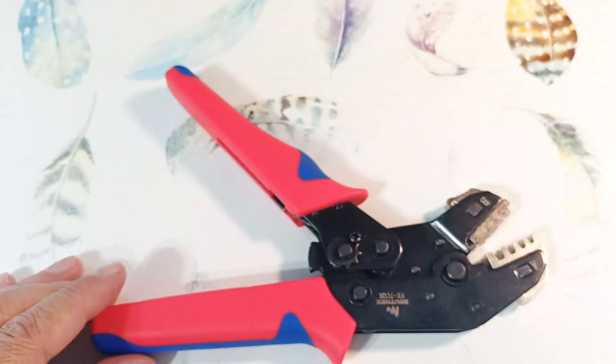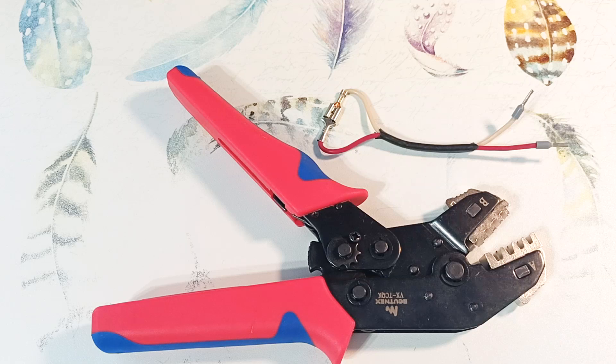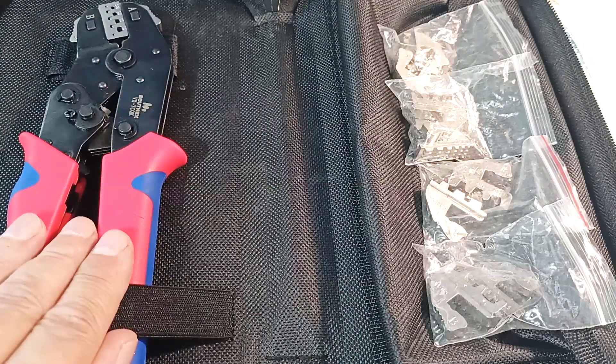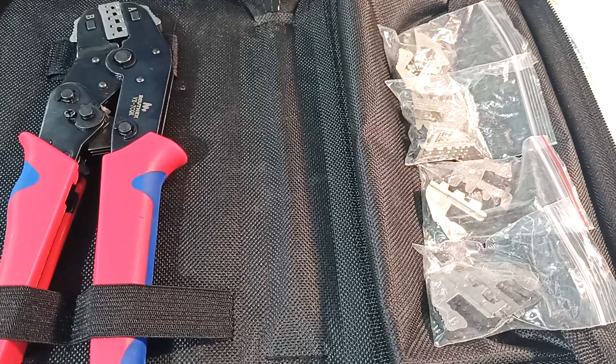I think this tool is an excellent solution for those engaged not only in household electrics, but also in low current work, electronics, and auto electrics. Versatility is the key word — one tool, and you can crimp a terminal, a contact in a car, and a tip for a machine gun. You need to practice a little for high-quality crimping, but usually you can do it well after two or three crimps. The SN58B crimper is not just pliers, but a whole system for crimping for different tasks.